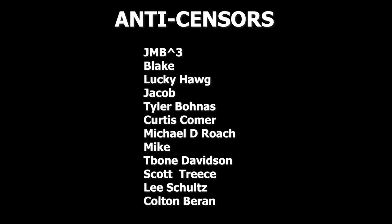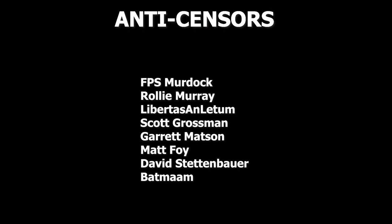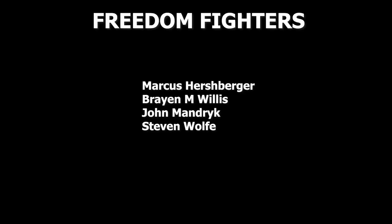To keep videos like this coming, please be sure to interact with the video down below — it definitely does help with the algorithm and pushes it up in the search results. If you have somebody who needs to see this video, make sure you share it along, and do also consider supporting the channel on Patreon or Subscribestar. Thank you very much.